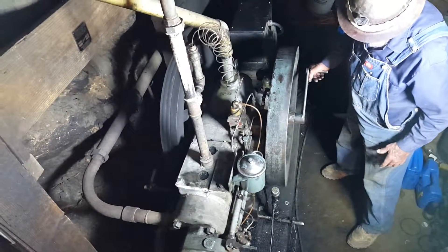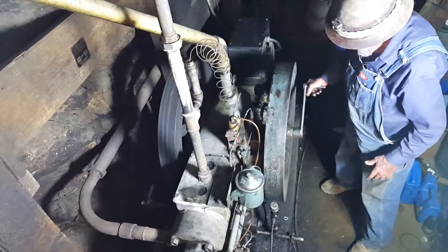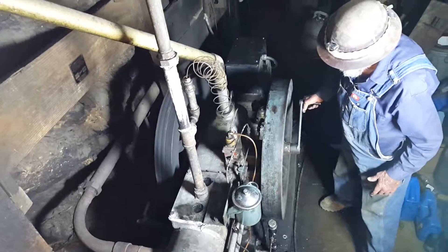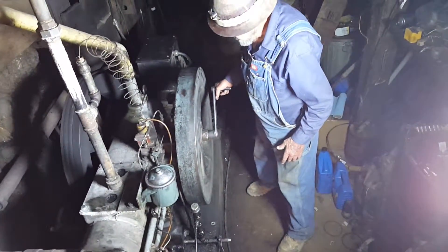Don, hold on one second. Good. You ready? Give me one sec. Trying to make sure I focus here. Want to take a picture? Is it clicky? Yeah, hold on.